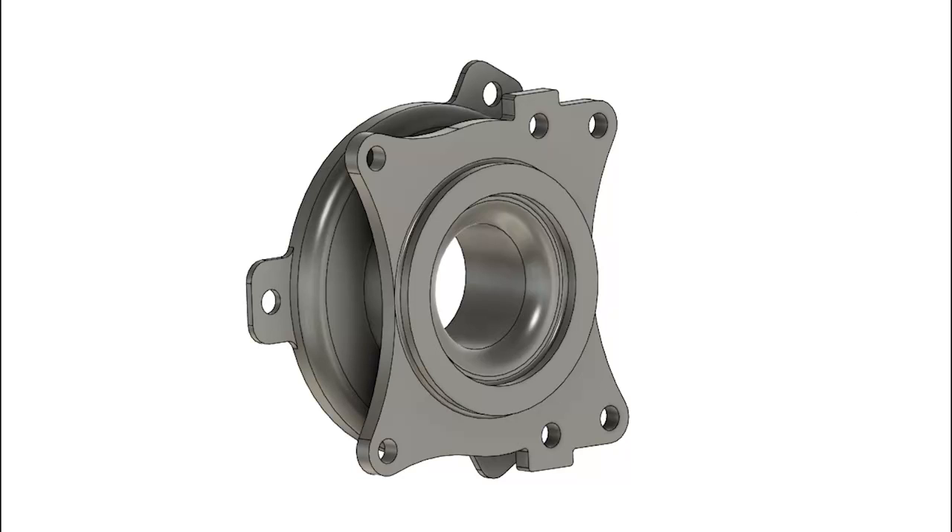In this video, I'll show you the step-by-step method of making this coupler in Fusion 360. If you want to learn more about making similar parts in Fusion 360, check the Fusion 360 free practice drawing course for more such videos. The link is in the description of the video. So with that, let's get started.